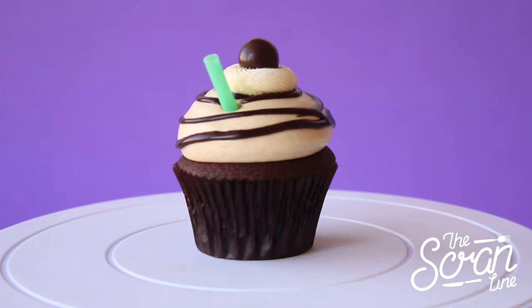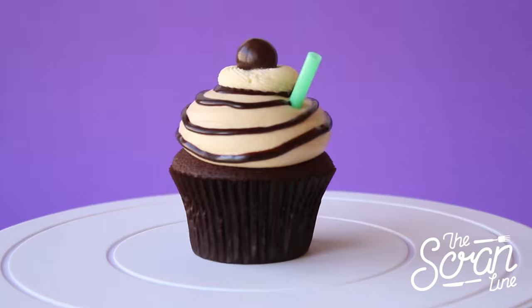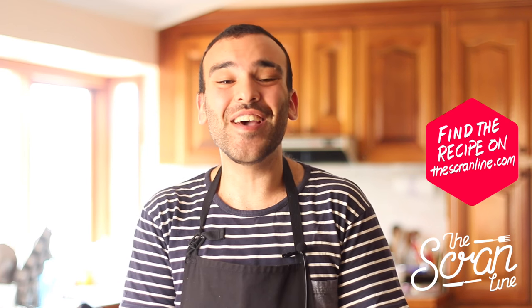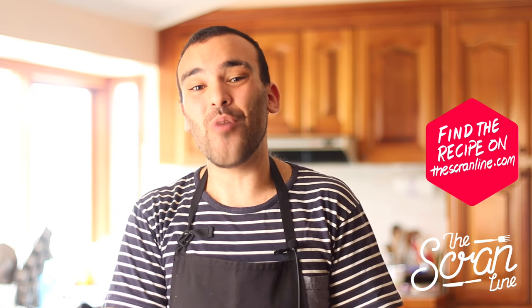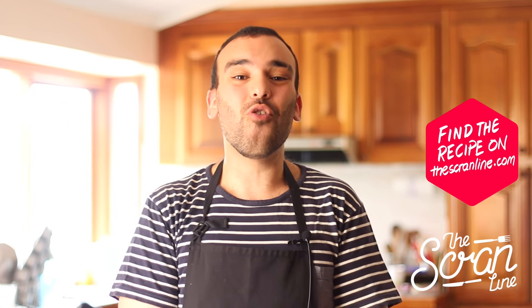Okay guys, so those were my mocha frappuccino cupcakes. I hope you enjoyed watching this video — if you did, make sure you hit the like button. The subscribe button is up there. You're going to find the recipe on my website, thescranline.com, or I'll leave a link in the description down below.